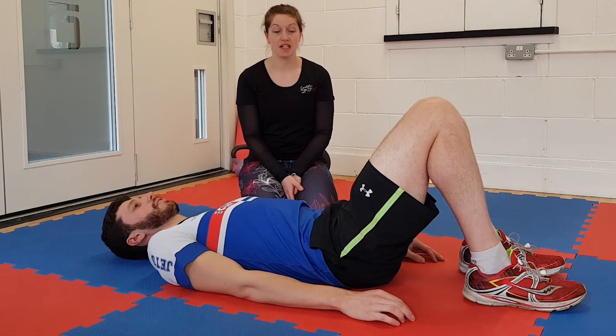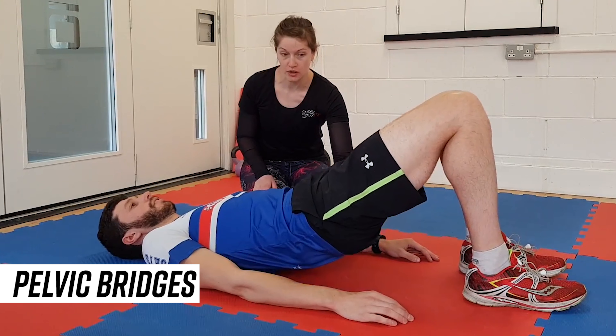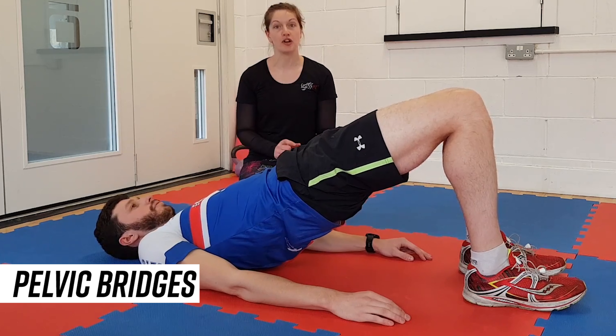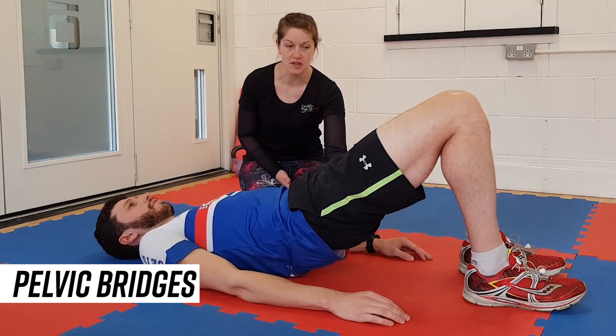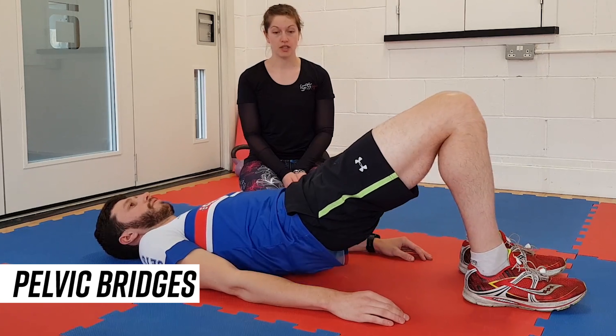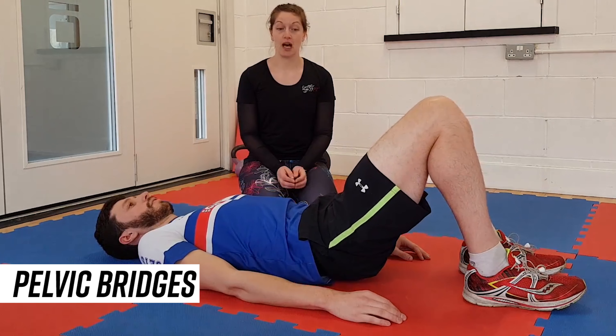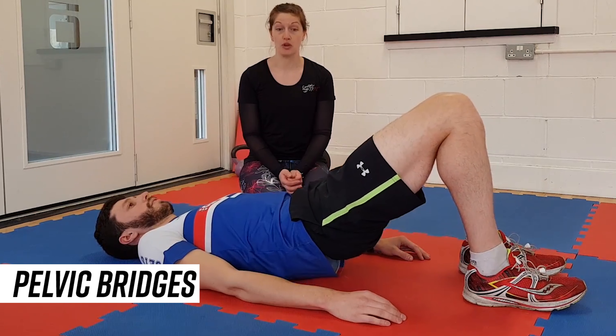The next exercise is pelvic bridges. Starting in this position, I want you to think about activating through the glutes to lift the hips up off the floor. It's really important that the first activation comes from the glute muscles — we're trying to make sure the hamstrings don't activate first. We'll be looking at about 20 reps of this before you go through your run.